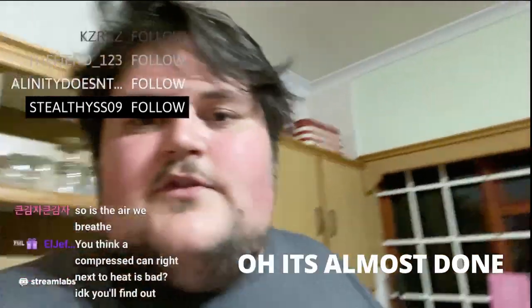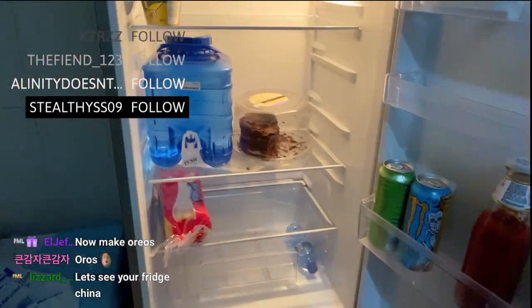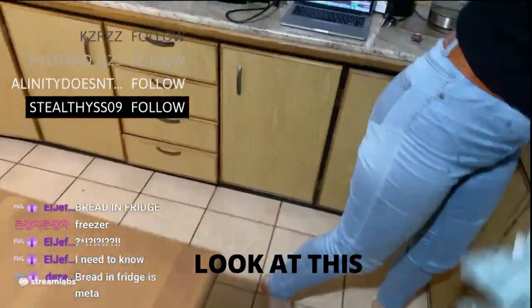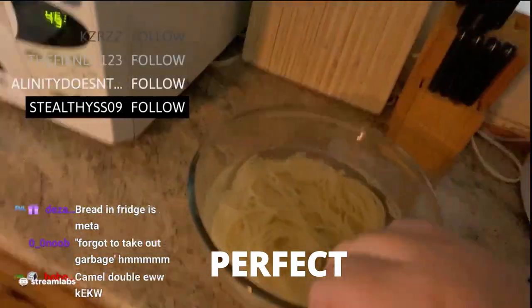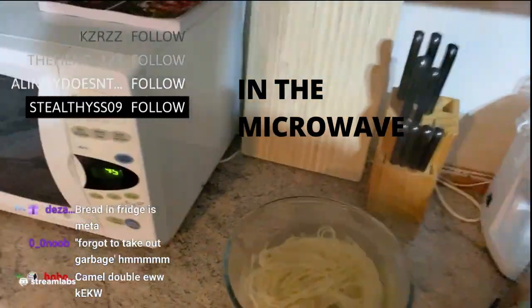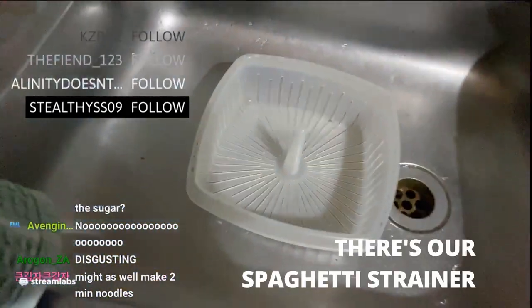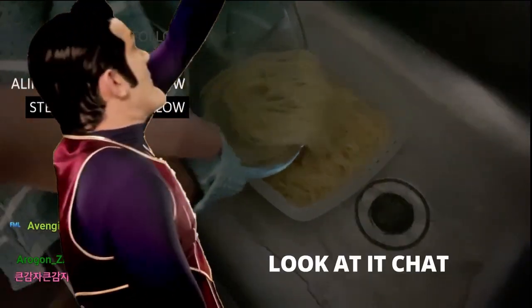Wait, how far is this going? It's almost done. Okay, fridge. This looks so bad, but okay — so that's water. Are the noodles done? Okay, see chat? Look at this — noodles in the microwave. Okay wait, we have to show them our spaghetti strainer. There's our spaghetti strainer. Go ahead, strain the spaghetti.